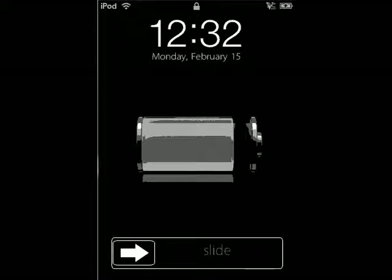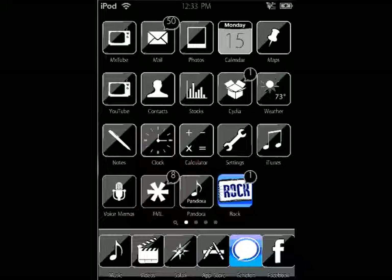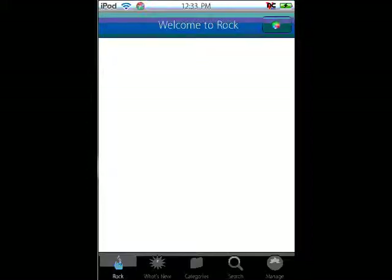First thing you're gonna do is turn on your iPod and unlock it. After that, you're gonna go over to Rock, open Rock up, and you see the pinwheel up top, and that's the little one right there.